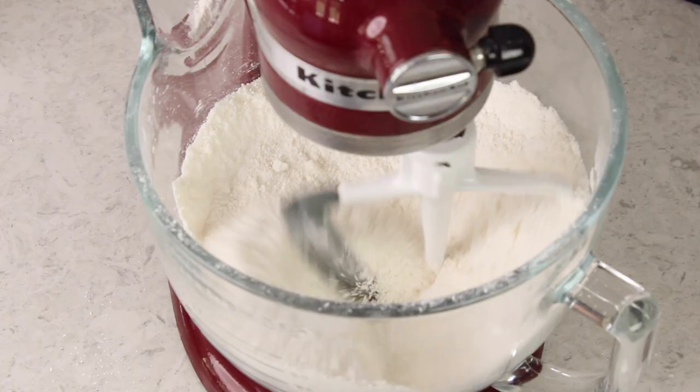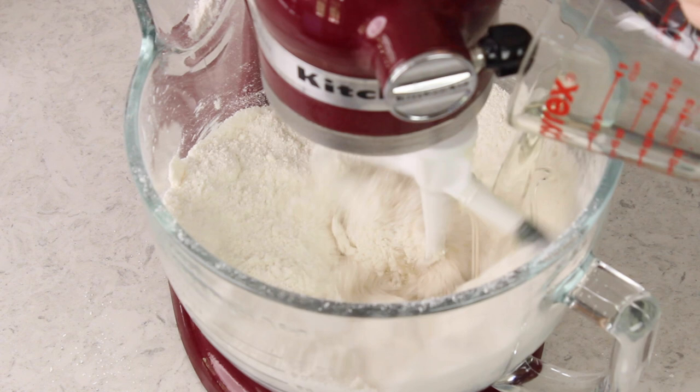Now if you've been baking cakes with me for a while, you know that I love to use a blend of both butter and oil, because it gives the cake the best flavor and the best possible texture. So I'm going to be using some oil here as well — I'm using canola oil, but vegetable oil or any other neutral one will work as well. I'm just going to turn my mixer to low speed and pour that in. That's two-thirds cup of oil.